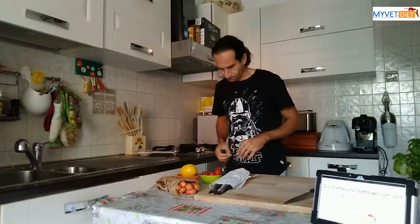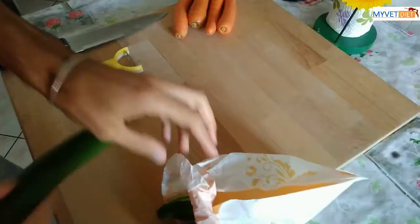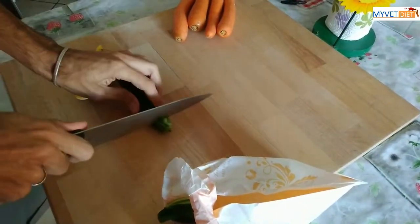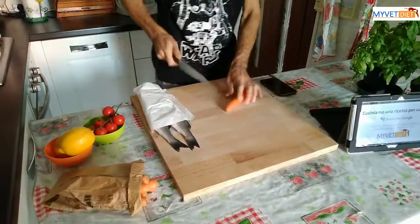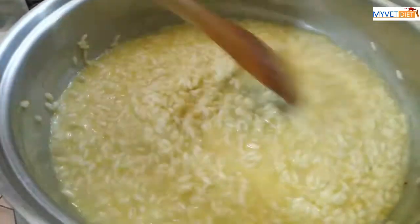Per preparare questa ricetta sushi per il tuo gatto, taglia zucchine e carote a strisce e falle cuocere in acqua bollente per qualche minuto. Quando vuoi procedere, di' "Ok Google avanti".